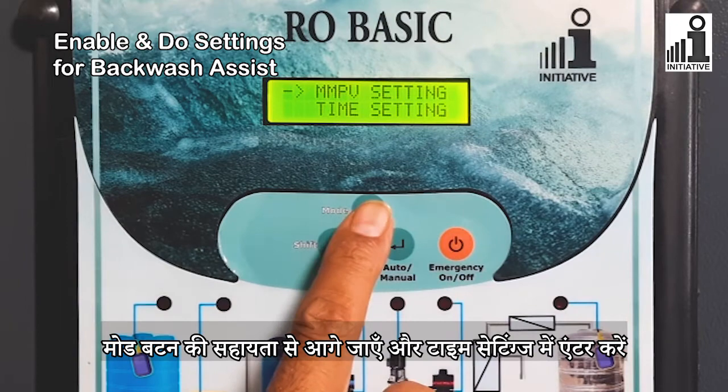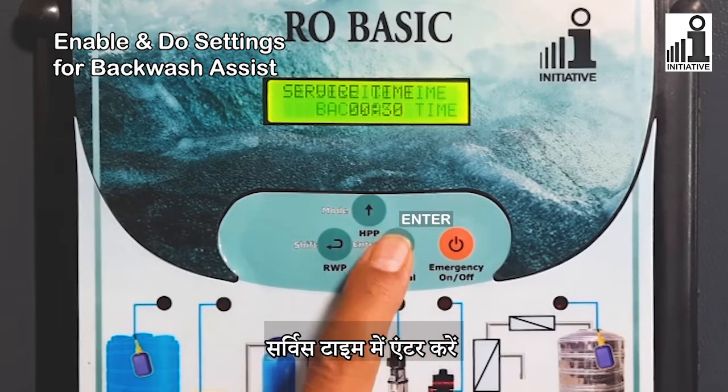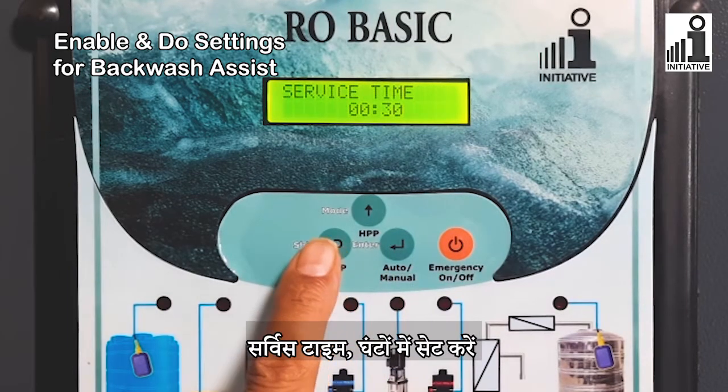Enter the next setting with the help of the Mode button and enter the Time setting. Enter in Service Time and set the Service Time in Hours.